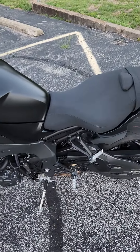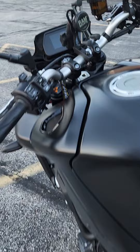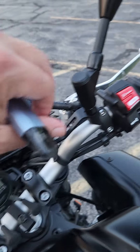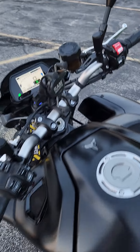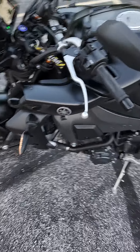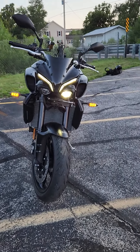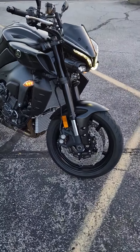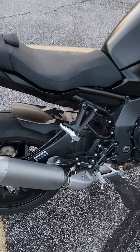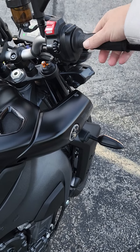I'll show you guys when the instrument panel turns on. Turn the key on. Slip it in neutral.